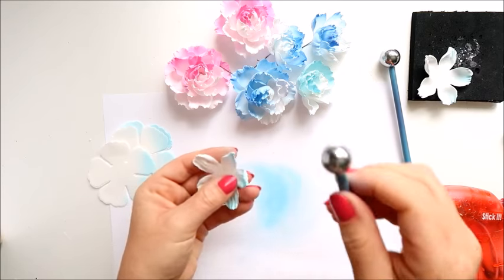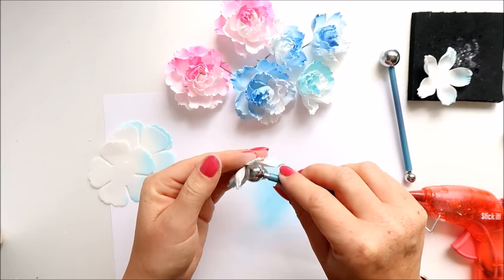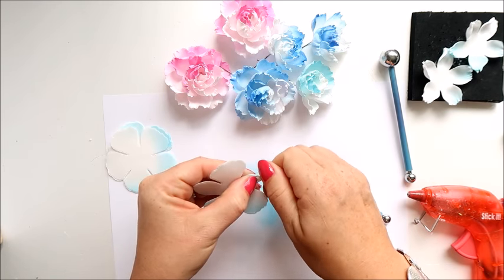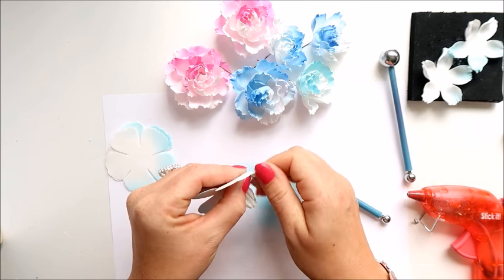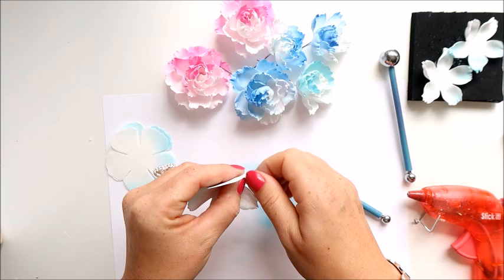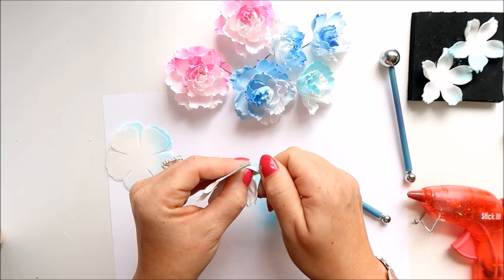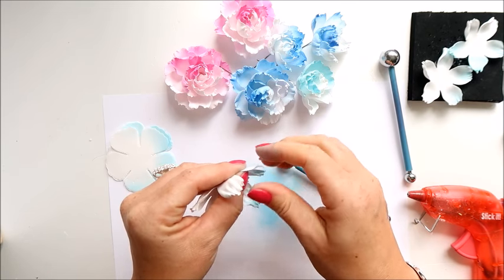Those ball tools are also available in 14 Craft Bar, along with many other products for flower making — formiran in many many colors — so you may want to check it out. The shop is based in Ireland but they ship worldwide, which is very good.